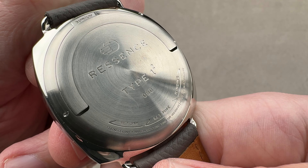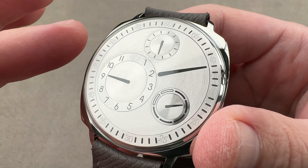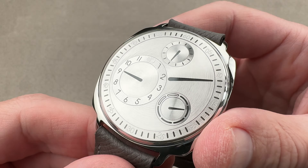The Ressence Orbital Convex System is 107 pieces by itself, attached via a magnetic coupling to the base movement — quite a bit of original manufacturer watchmaking on top of the tractor caliber underneath. In this application it has a 36-hour power reserve. The watch is dust and moisture resistant only — these are one ATM or 10-meter watches. Unless you have a Ressence Type 5, the recommendation is don't take them swimming.